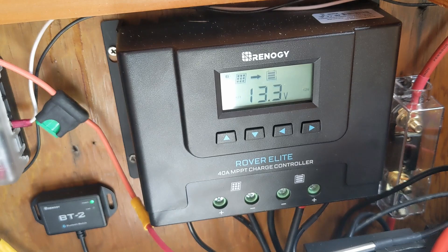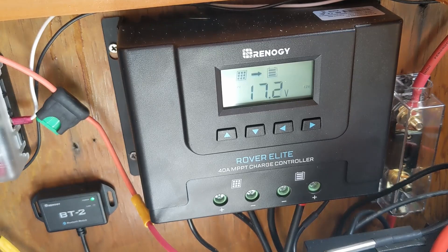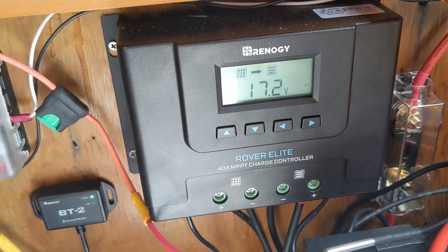We use the Rover Elite 40 amp MPPT charge controller and we have been very pleased with its functionality as well as its performance. Not all charge controllers are compatible with this module, so be sure to check that before you order it.